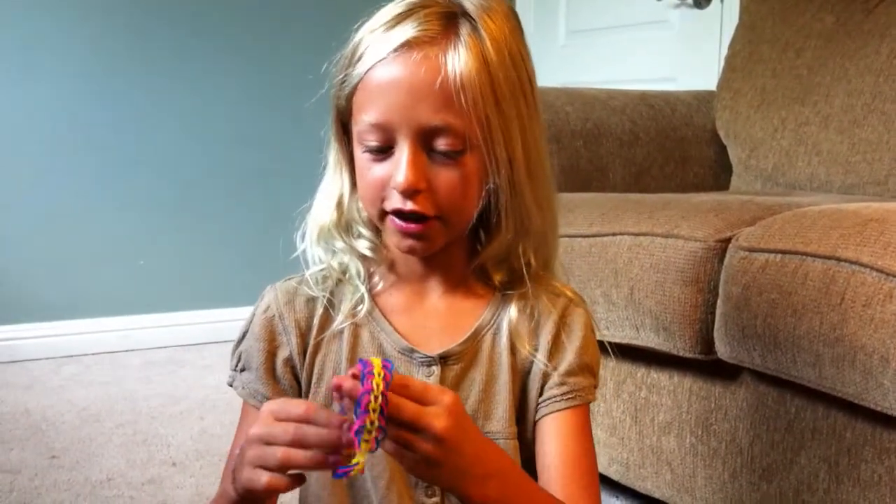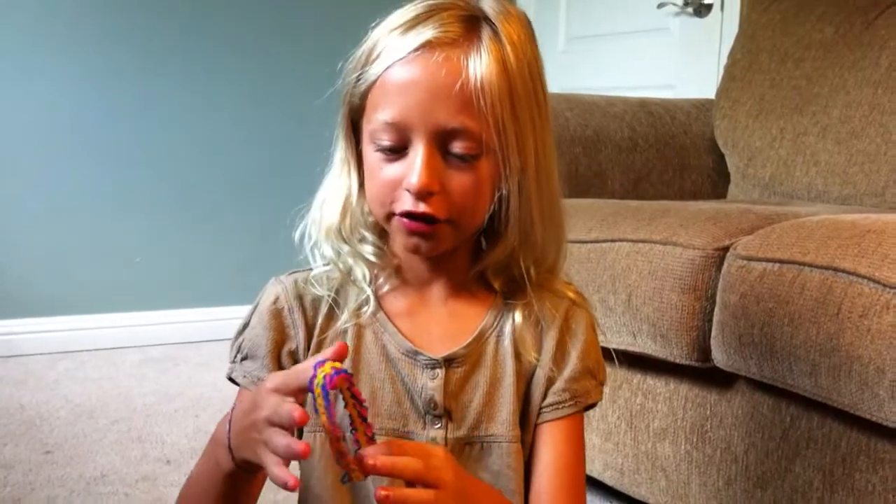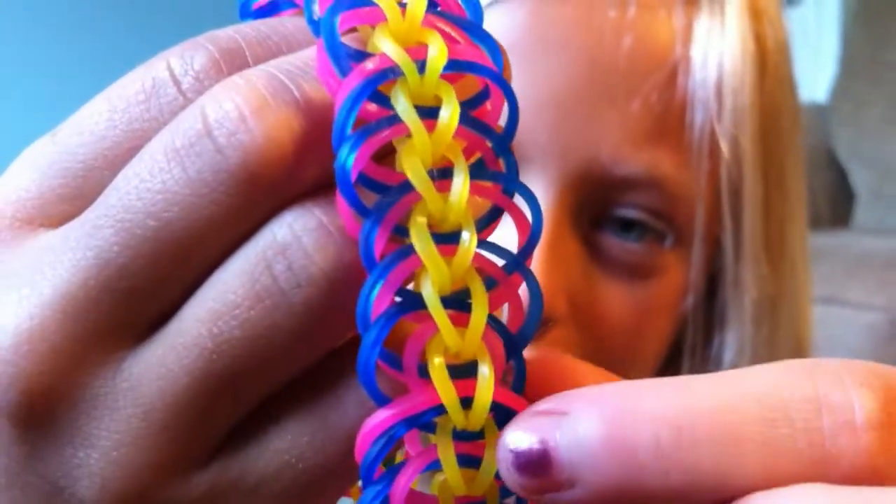Hi, my name is Sophia and I'll be showing you how to make this bracelet that I invented. It's called the centipede because it has these little legs of these colors and then the yellows of the body.